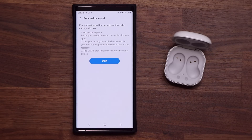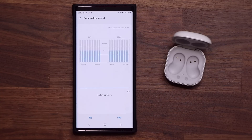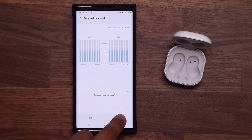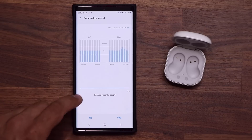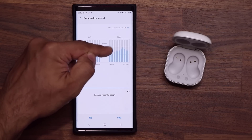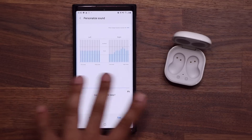Tap on it, it gives you instructions on what to do, and then you tap on Start. Once you start, it is going to actually start beeping in your ear through your headphones or earbuds. It says 'Can you hear the beep?' If you do, tap Yes. Based on that, it's going to adjust the actual low tones, high tones, and mid tones. If you can't hear it, tap No and it will make an adjustment. Just continue until it's done.